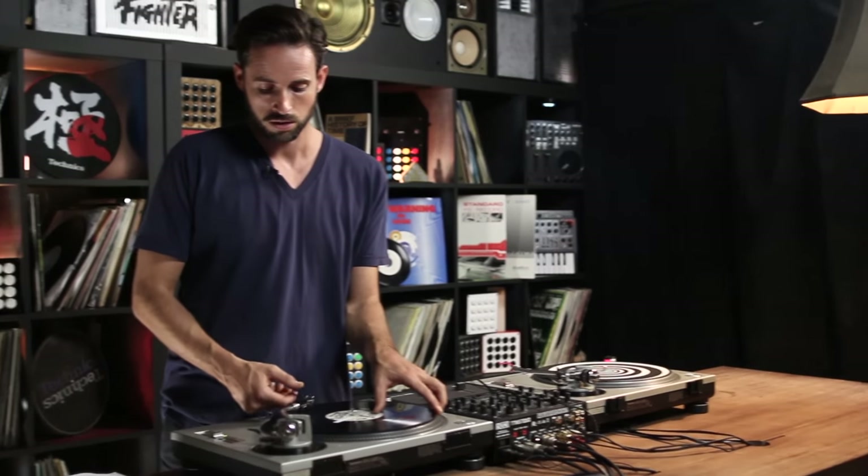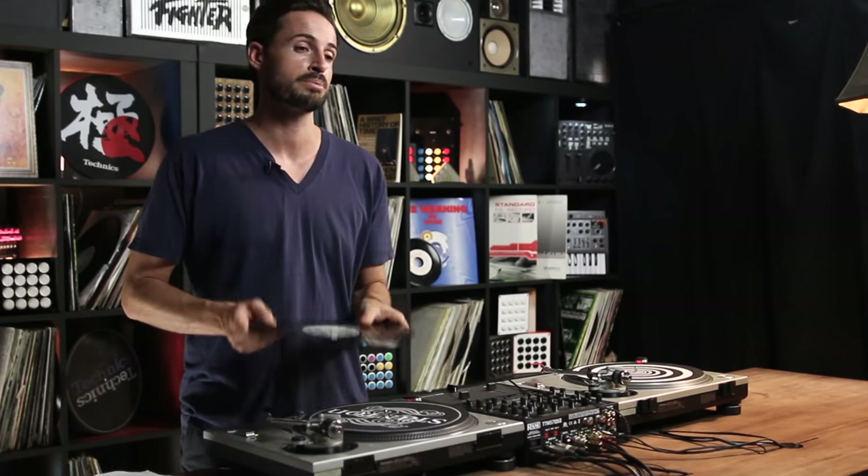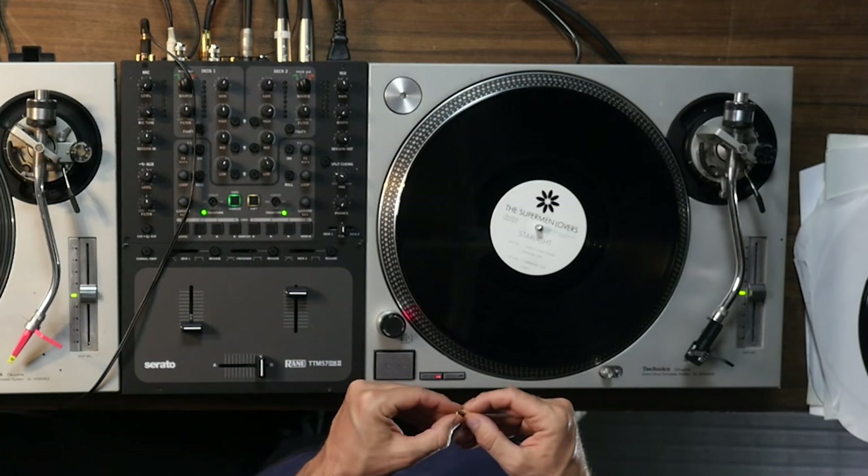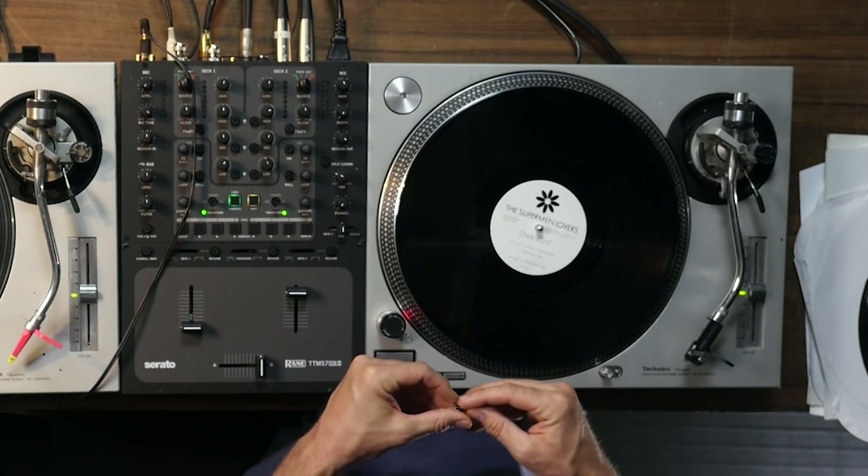Now what this doesn't help me with is starting the song in a completely different part of the record. For that we're going to have to get a little bit more tricky. Word of warning: do not do this to your favorite expensive records because it does damage the first parts. I probably shouldn't be doing it to this particular record — we're only going to do it once.